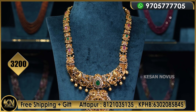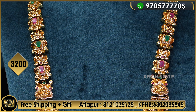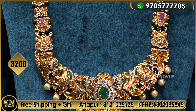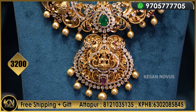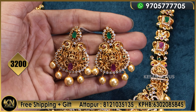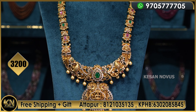This is one more beautiful design with 3200 MRP. After 20% flat discount from Kesan Novus, cash on delivery is available, only initial 200 payment required. So this beautiful design is 3200 MRP only.